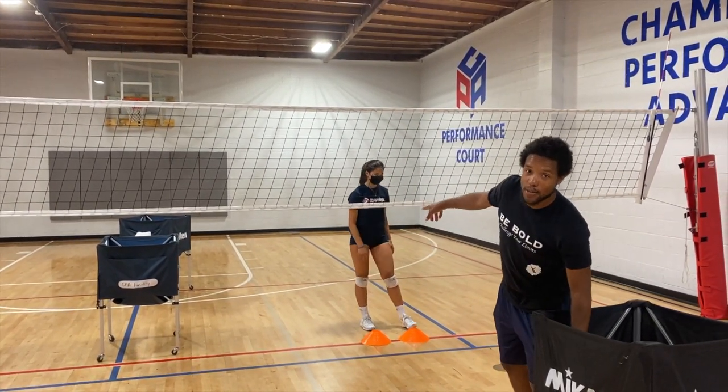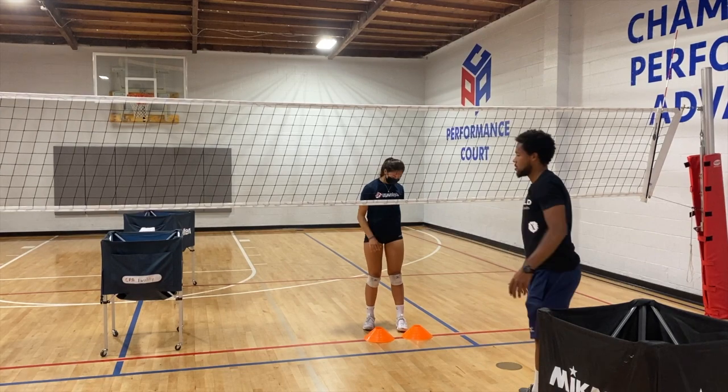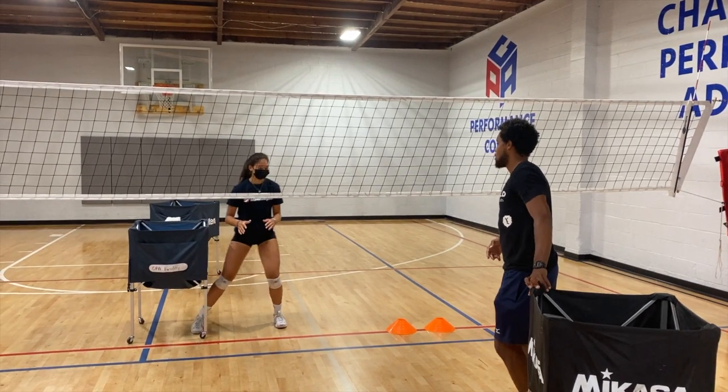So if you notice on that one, big time jump forward. A little bit better. A little bit better. Alright, no ball. Hit it there, hit it. It's time to move.